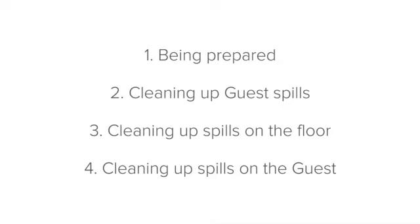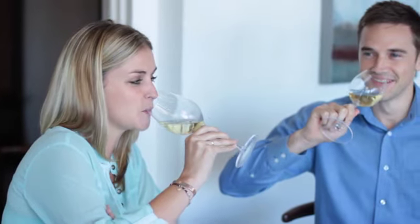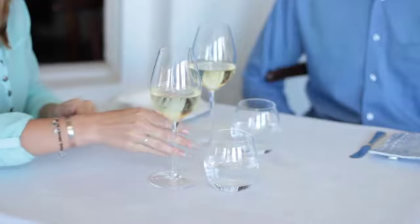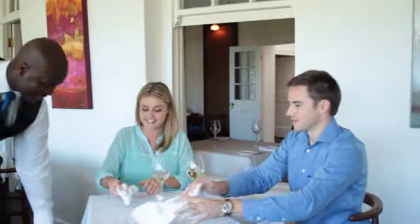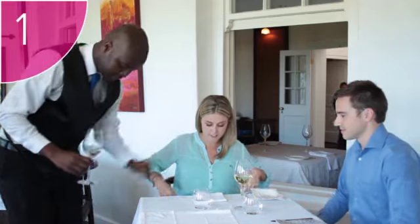Now let's look at cleaning up guest spills. The most common form of spill in the dining area is the guest spill. Guests are often enjoying their dining experience so much that they lose concentration and a glass gets knocked over. The main thing to understand is that there has been a spill and you need to clear it up promptly. When a guest spills on a table, Step 1: provide the guest with a clean service cloth. If you don't have one on you, quickly fetch one from back of house.